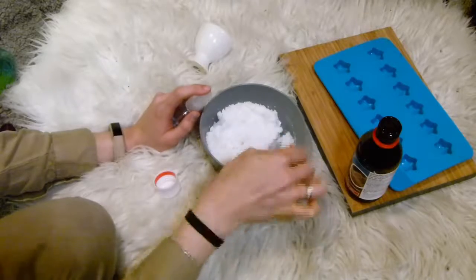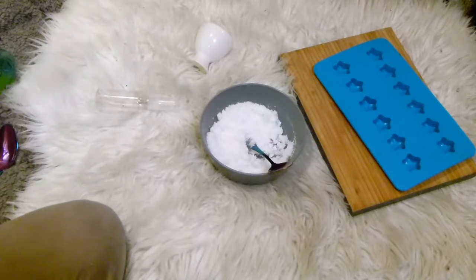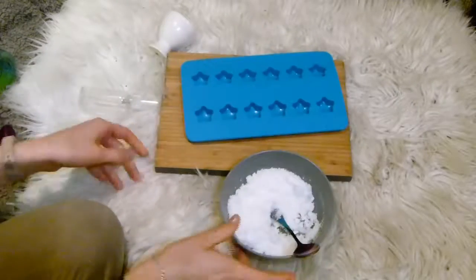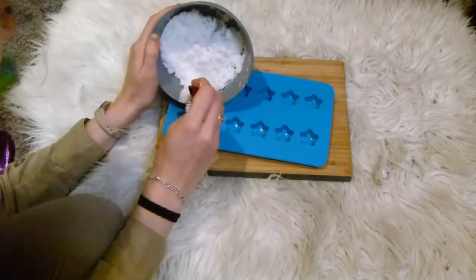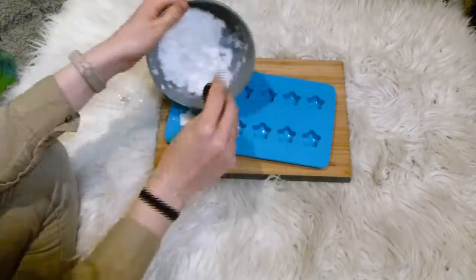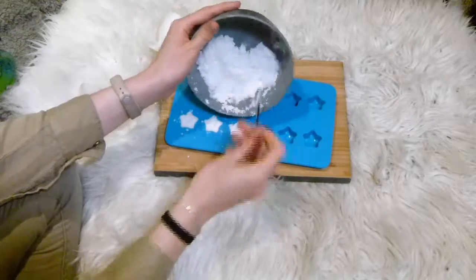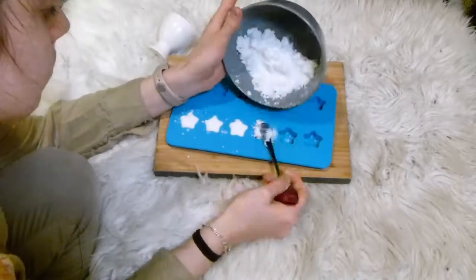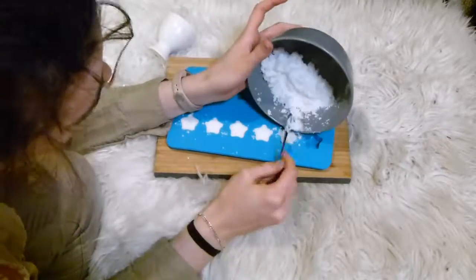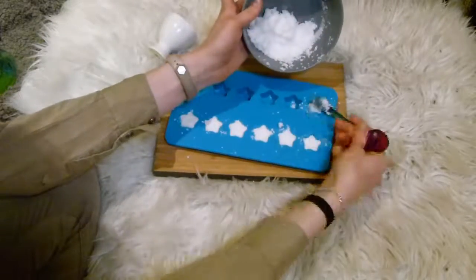It's a bit like the bath bomb method. Once it clumps together nicely, spoon it into your mold — I recommend silicone molds because they're really easy to pop out. Press them down to compact them in with the back of a teaspoon, then leave them out to dry and they'll harden.